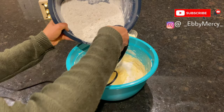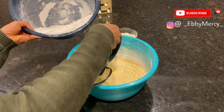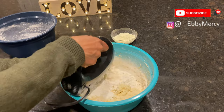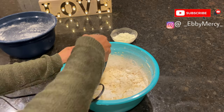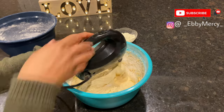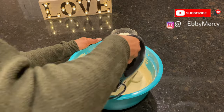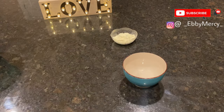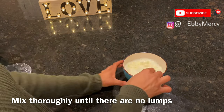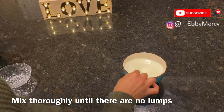The next thing I did was add my flour gradually while I mix. Now I'm adding my half cup of powdered milk into my two cups of water to create a liquid consistency, so I can add it to my batter.